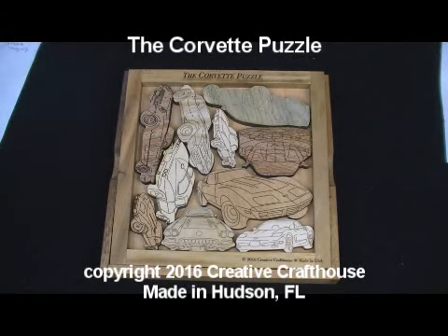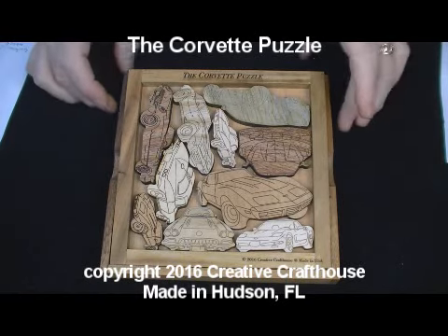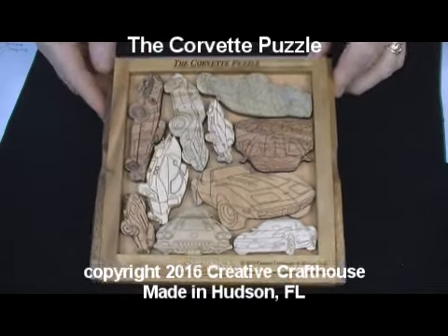Hey folks, David at Creative Cram Towns to show you what I think is a very interesting puzzle. We call it the Corvette Puzzle, for obvious reasons.